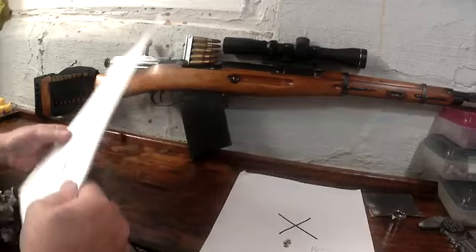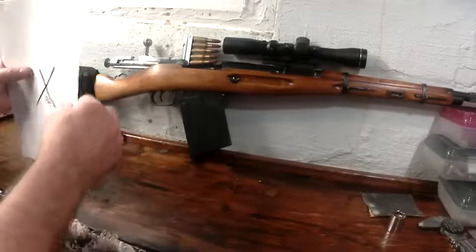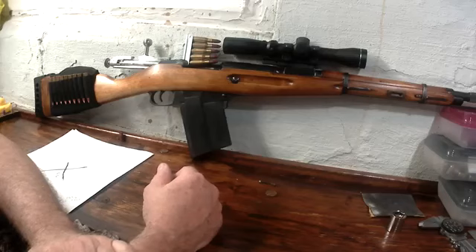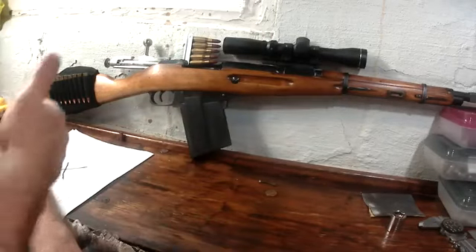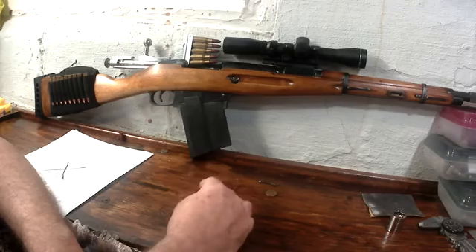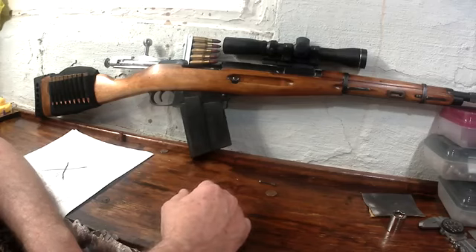More than likely with my old eyes it was probably the scope that did more than anything, because these are the same loads I had from last year when I was getting inch-and-a-quarter groups. Now between the two things I did, I'm getting half-inch groups. Just wanted to share that — these 70-year-old rifles can still shoot, at least with cast bullets, if you put the time into it. Thank you for watching.